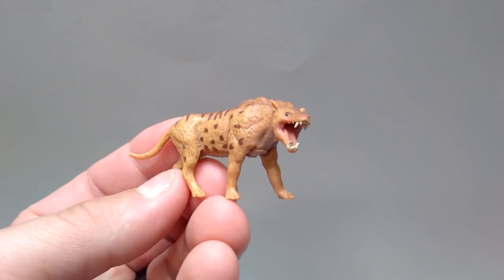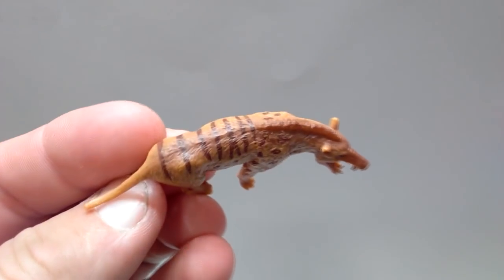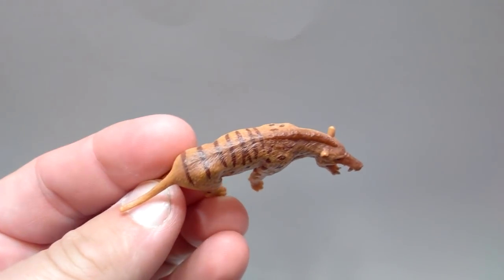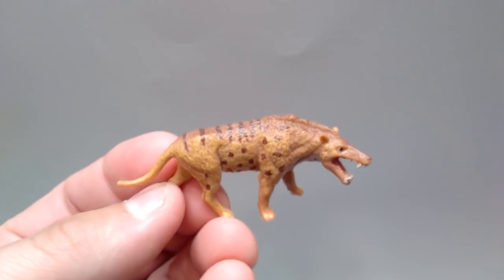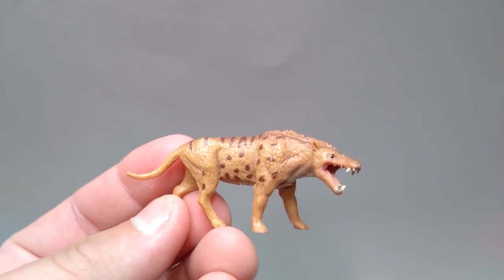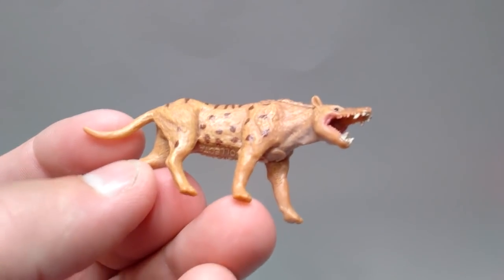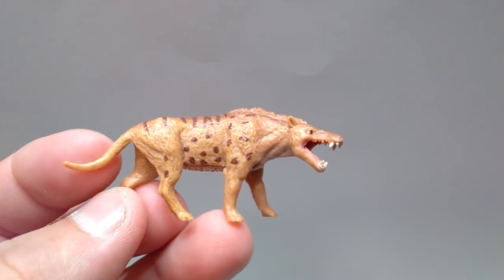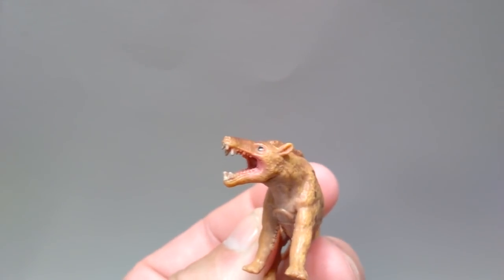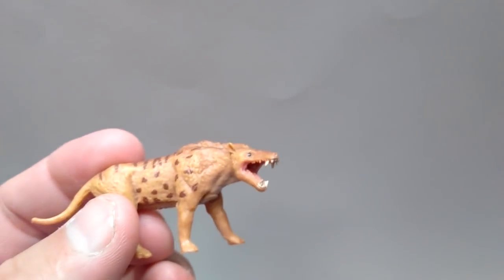We'll start with the Andrewsarchus. Overall this has a very beautiful appearance — the sculpt is fantastic, just like the larger version. The paint application is beautiful: it starts with a darker brown in the middle of the back and very naturally transitions to a lighter brown as you go down the animal, with a great wash underneath of that same darker brown. The teeth are painted as is the inside of the mouth with a very nice pinkish color. There is a small amount of sloppiness on the teeth, but that's to be expected on something this small.